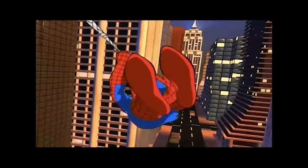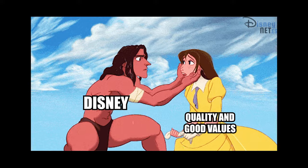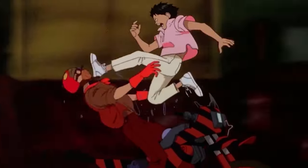When you think about the 90s, what's the first thing that comes to mind? Well, if you answer the cartoons, then you truly are a man or a woman of culture, my friend. The 90s were the golden era of animation. Disney didn't suck back then, and Marvel cartoons were actually about superheroes. Point is, I'm just a sucker for 90s cartoons.